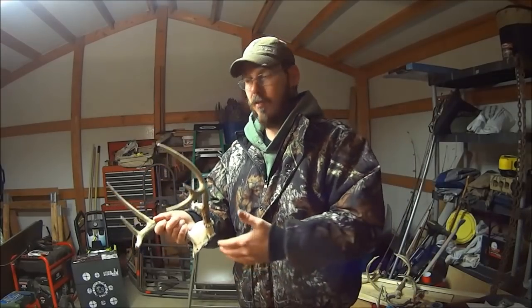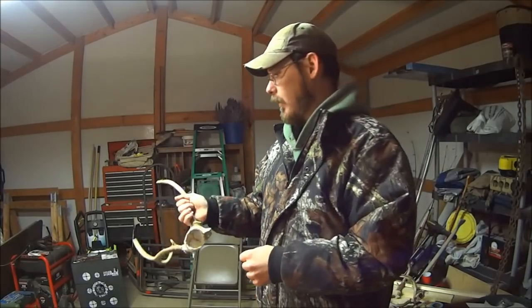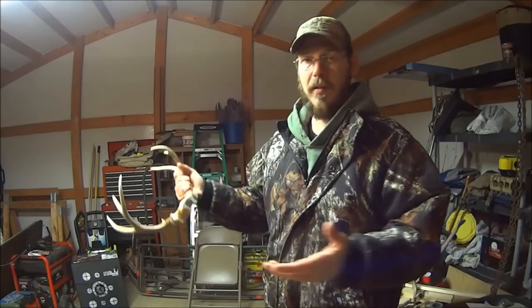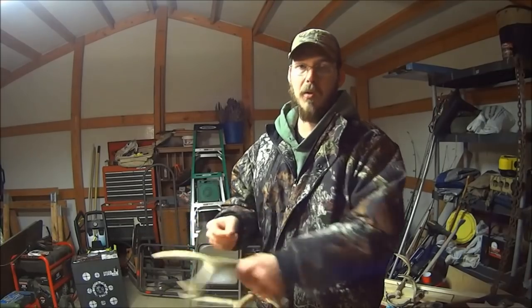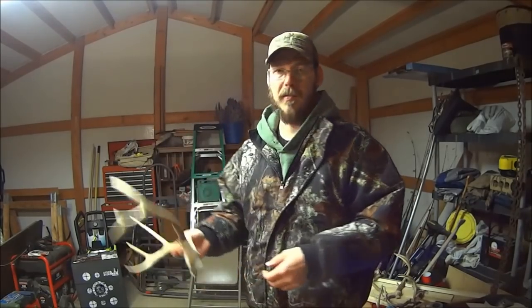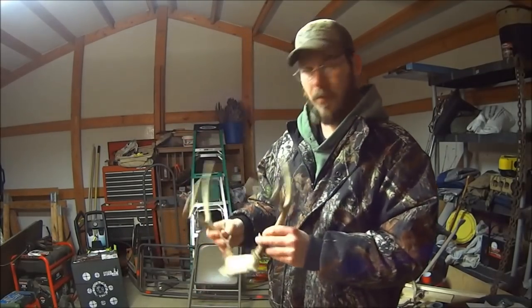The process is the same for doing a European mount — it's just going to take a lot longer to do an entire skull than just a skull plate. It's also the same for working with any bones, like turkey bones for making wing bone turkey calls. There are other methods, but this is the one I use. The whole thing start to finish took me about two hours, which is about average. You can do more of these at once if you've got a big enough pot. Hope you guys enjoyed it — thumbs up, and until next time. I'm really happy with how this turned out.